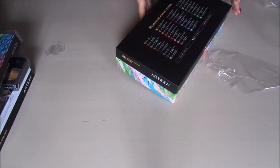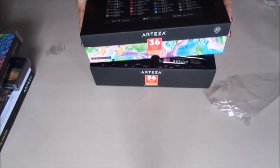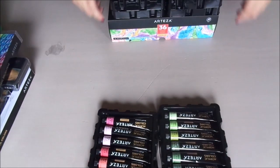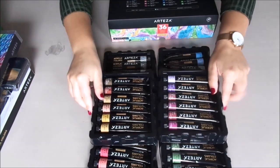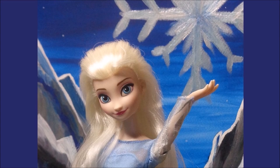They also sent us some amazing metallic paint in a variety of colors. Unlike the rest of the paint, these ones are acrylic. To test out some of these products, my sister and I once again decided to create two doll backgrounds.